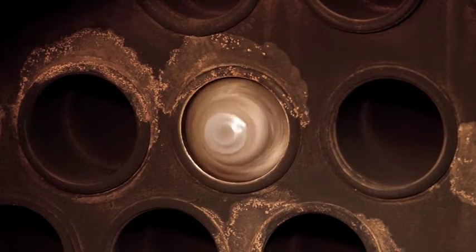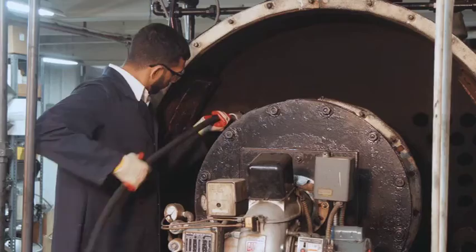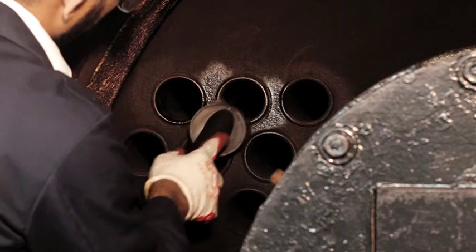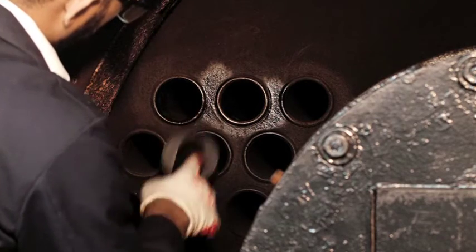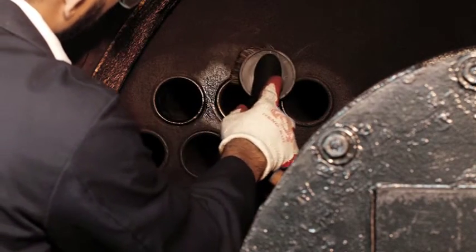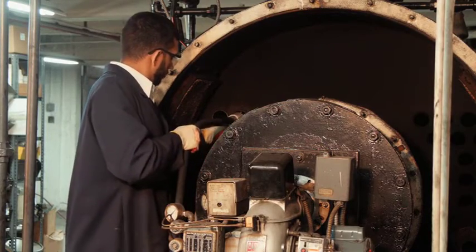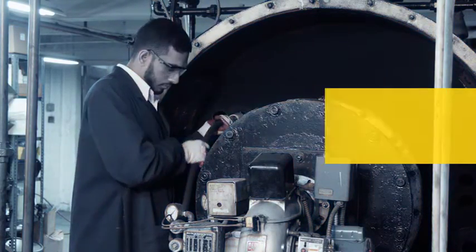Our electric motor runs the brushes at an optimal 1725 RPMs, and a vacuum attachment inside the tube makes sure that all the scales can be removed effectively in a single pass. Wilson is proud to manufacture a range of solutions for scale removal in boilers, heat exchangers, pipes and tubes.